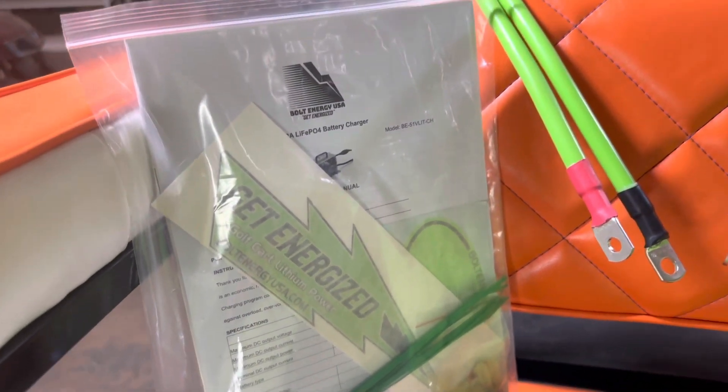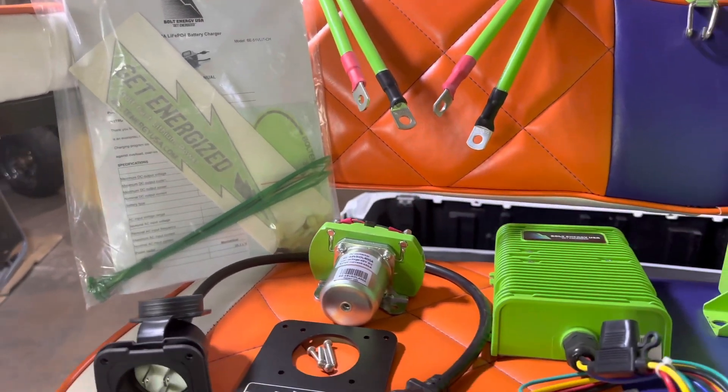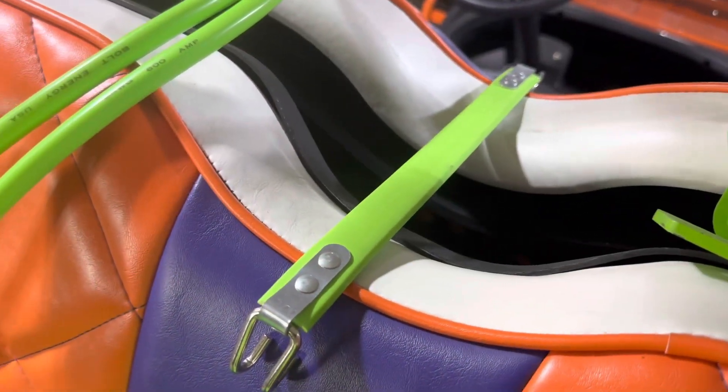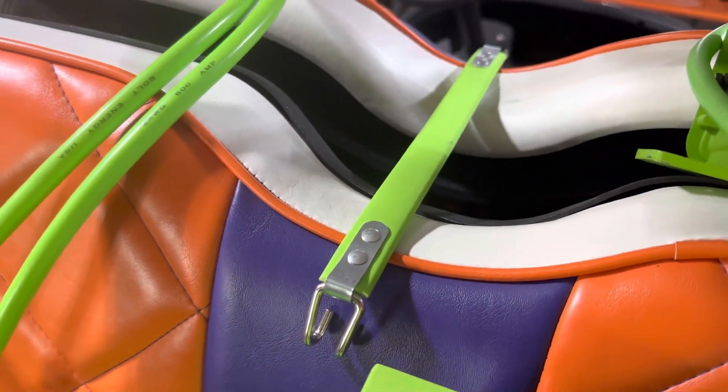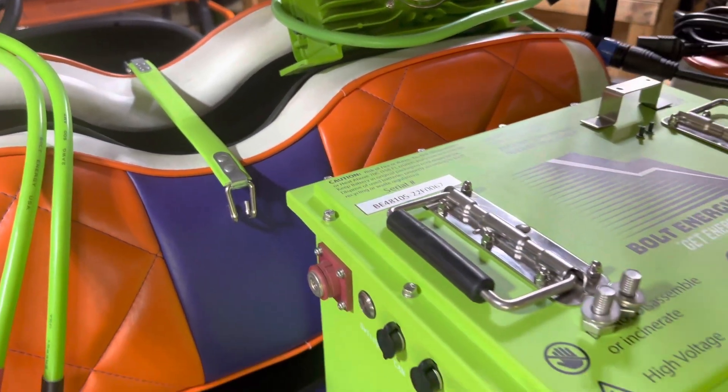The bag of goodies includes eyelets, user manuals, installation guides, zip ties, and little things that you might need as you move through your installation. Bolt also includes lead acid battery pullers, which is a very nice touch. And this is everything that comes in the installation kit.